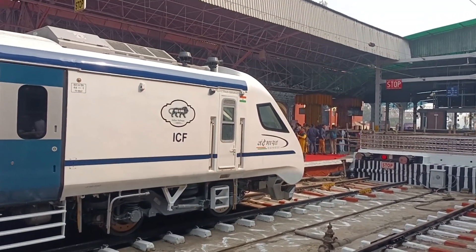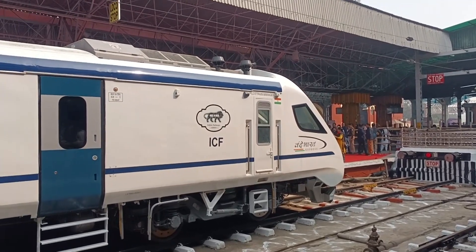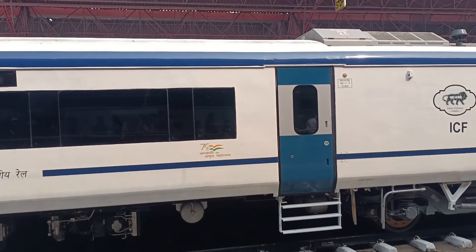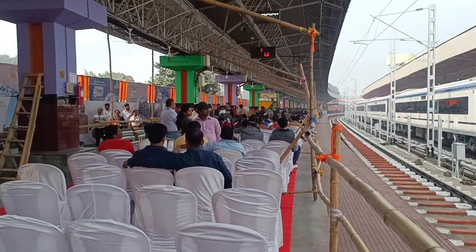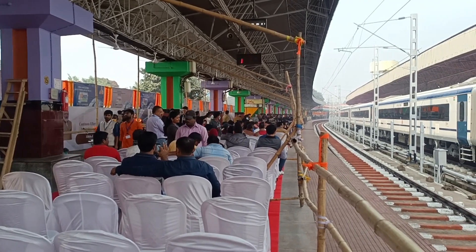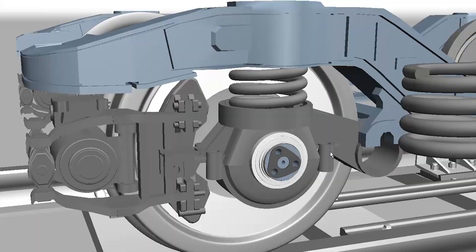Hello friends, welcome back to Let's Go. This is Chiramjita and you are welcome to my channel. Today you can see this Vande Bharat Express from Aurora that is inaugurated by the railway minister today. I'm here and really very happy to share this footage with all of you.